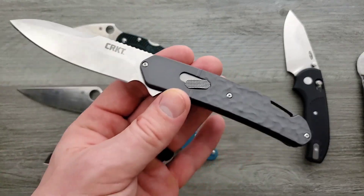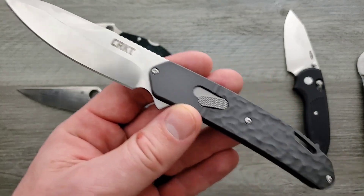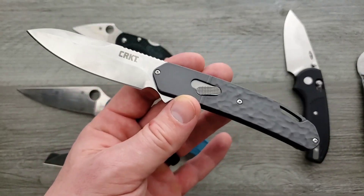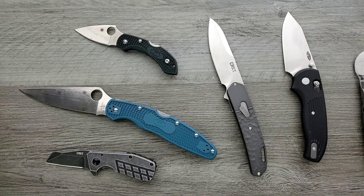CRKT is doing weird stuff. Like, they don't always hit — obviously they're catering to multiple different parts of the knife world. There are lots of people out there who like knives but aren't into the whole knife enthusiast thing. They just see a knife, it looks cool, and they go for it. And then there are more outdoorsy people who are doing stuff with them.